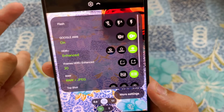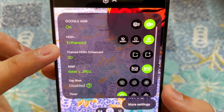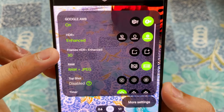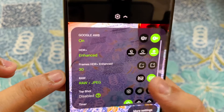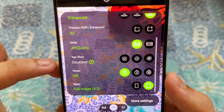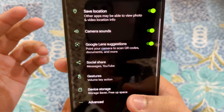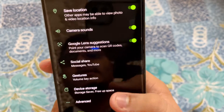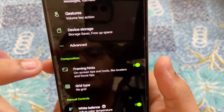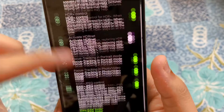You need to tap on auto white balance — that should be on, and it was on by default. Then in SDR you can see it has SDR plus, enhanced frame rates at 30fps, and raw plus JPEG. You can turn off raw — I don't prefer raw. Scroll down, go into More Settings. Once you are in More Settings you are going to be greeted with a lot of options because this is Google Camera.